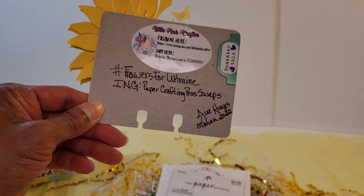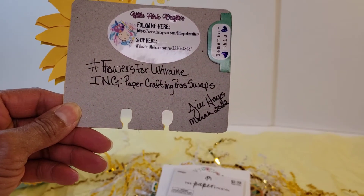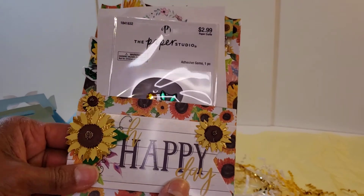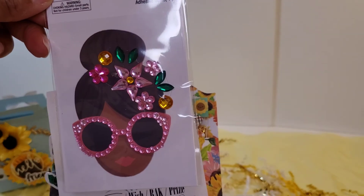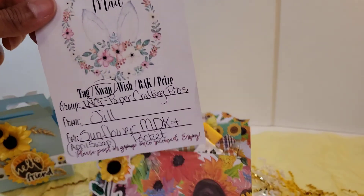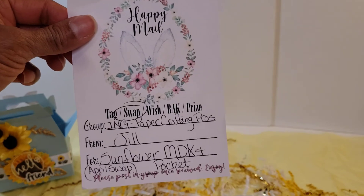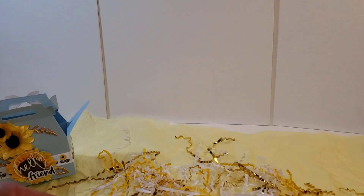On the back she has all of her information — hashtag Flowers for Ukraine, her Instagram. We're in the Paper Crafting Pros swaps and she's also known as Little Pink Crafter on Instagram, and this is where you can shop Jill Haynes. Then additional items in the pocket: I have seen these and never purchased one — I love these — they are adhesive gems. I would take that whole image and use it as one big thing as opposed to taking the gems apart. She also includes a handout indicating what the swap is, her information, and what it was for — a great way to keep track of everything.